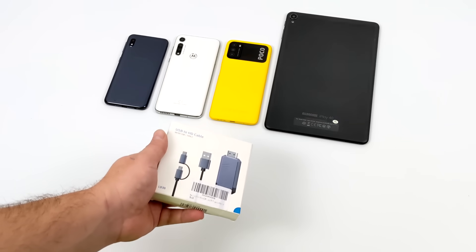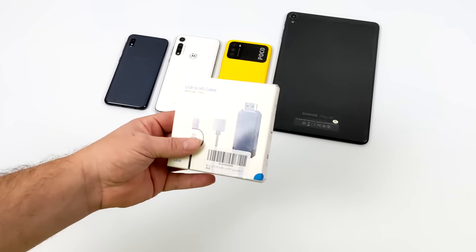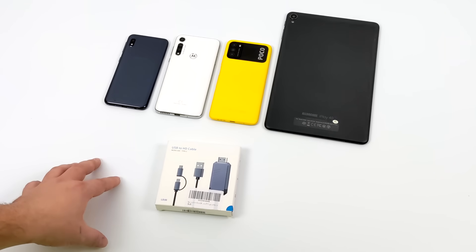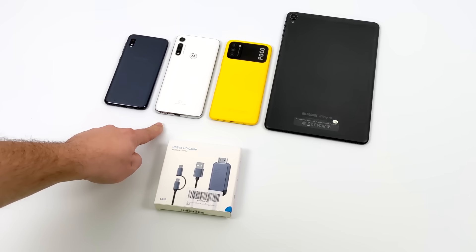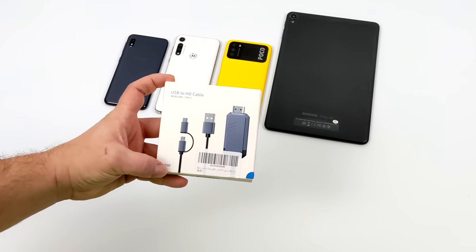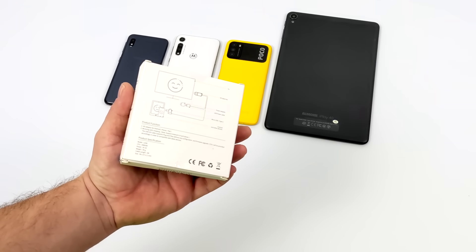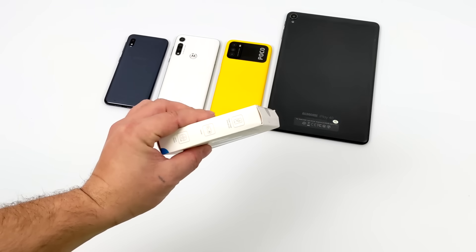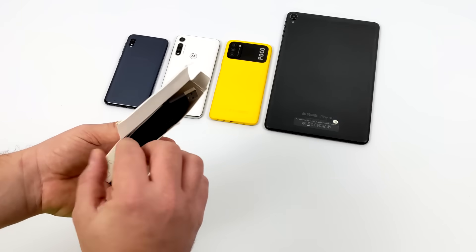Today we're going to be taking a look at this adapter that claims it can add HDMI to any Android device. I'm really interested in this because that's one of the main things I look for when buying a high-end phone. The devices we're testing — the Samsung A01, the Moto G Fast, the Poco M3, and the AllDo Cube iPlay 40 tablet — do not have HDMI from the factory. They claim this can add HDMI to any Android device as long as it's running Android 4.4 or higher.